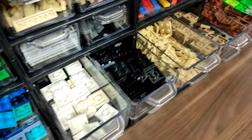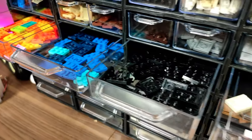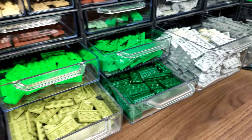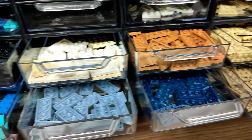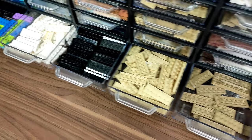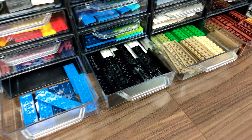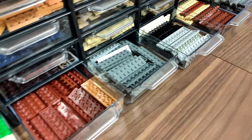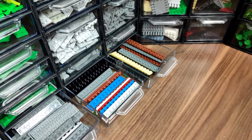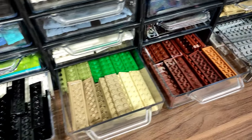So of course, along with the part tiles, we have 2x2 regular plates, then 2x3s, two rows of 2x4s, 2x6s, and by 8, and the biggest ones on the bottom. As for the much bigger plates, I have them stored somewhere else since these drawers are far too small for them, but you'll see that in the later part of the video.